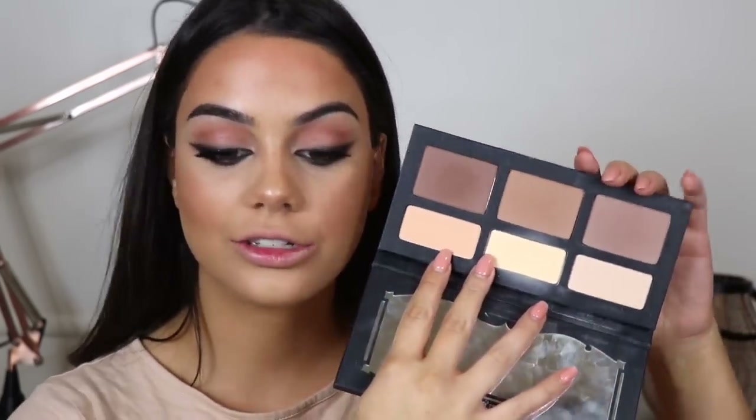And then for blush I'm going to add a little bit of Mai Tai — this is from Ofra. And I'm going in with my Kat Von D Shade and Light palette so that I can contour and make my cheekbones look almost as sharp as Kim's. Not even close.